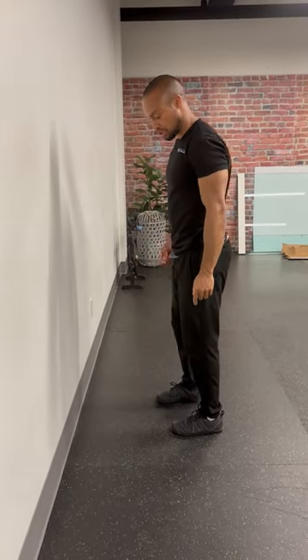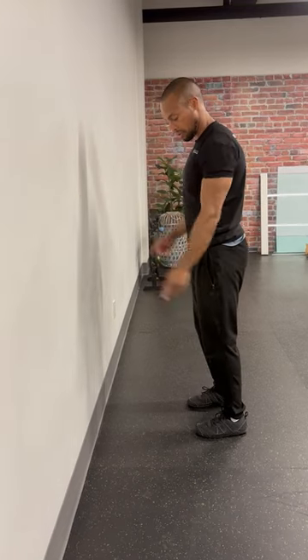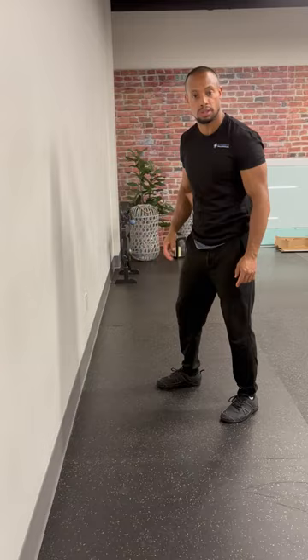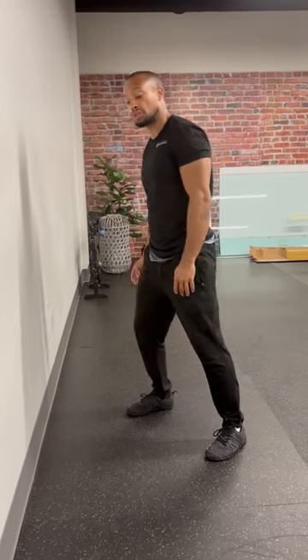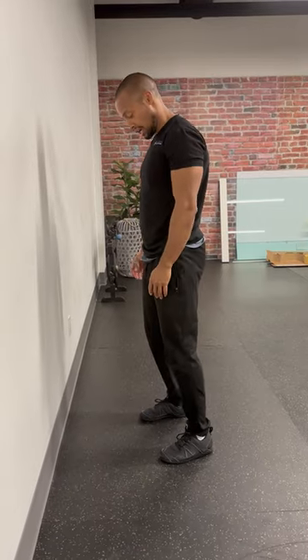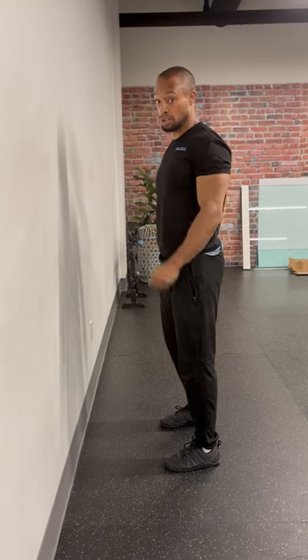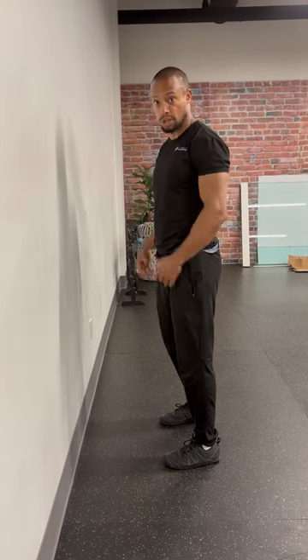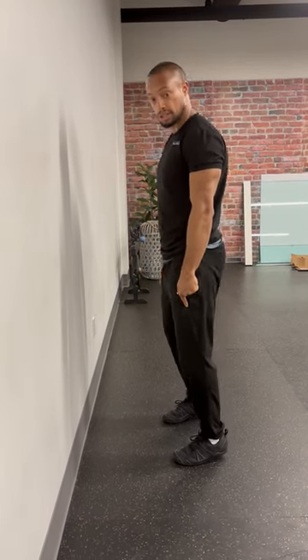Typically people just do traditional linear calf raises, which can be great but not effective for working on global mobility and global stability. When committing to things such as sports with direction changes, the calves become very linear in their strength. We want to work on creating different angles and how that attaches to our kinetic chain, namely through the pelvis and shoulder blades. Here's a variation to earn more global strength, global proprioception, and extension on your calf.